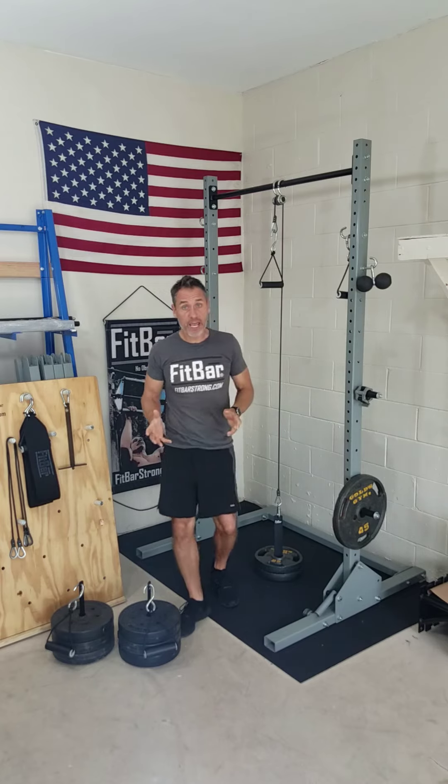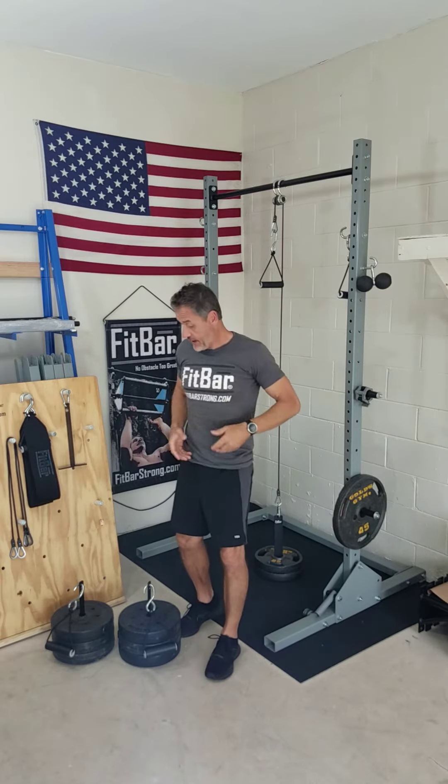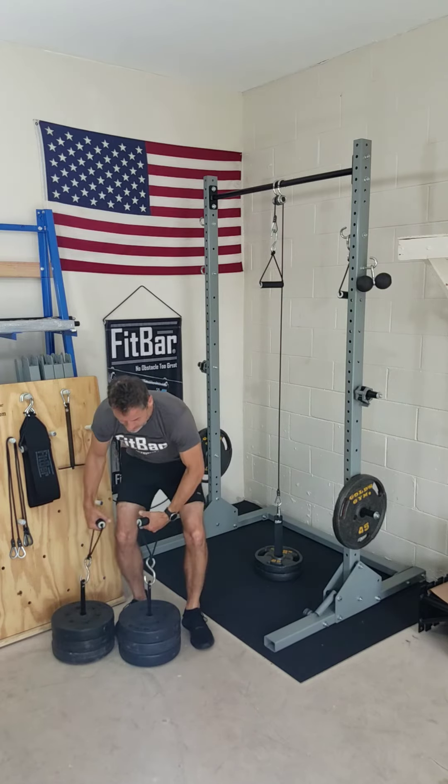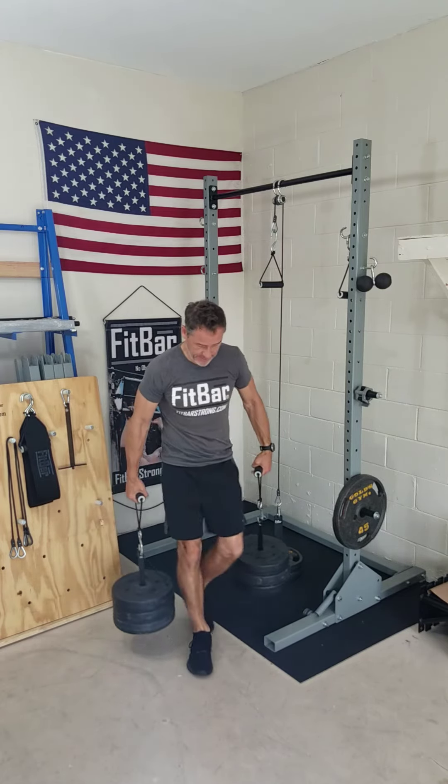Another good application is farmer carries. If you pair them with our HT1 handles it works great for that. Here are our 1 inch plates — you take that and walk around. That's a good workout too.